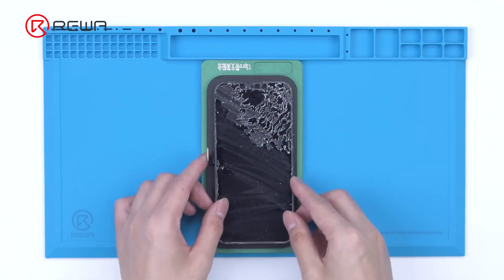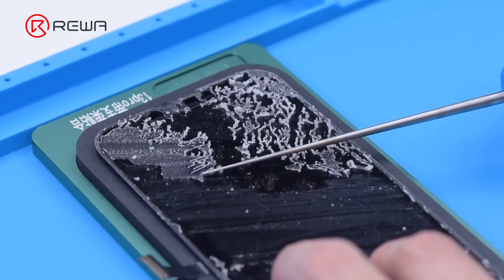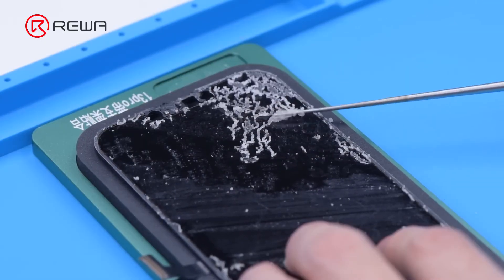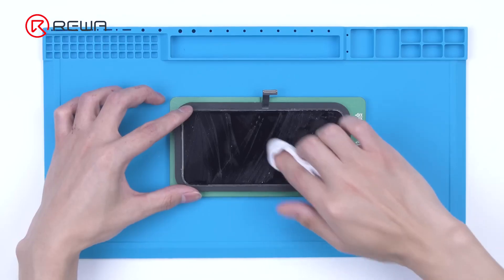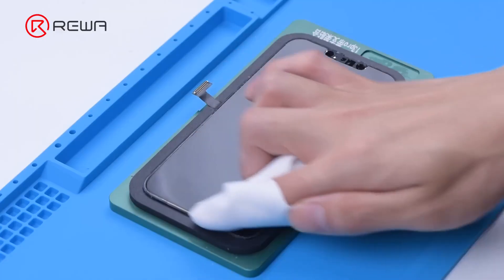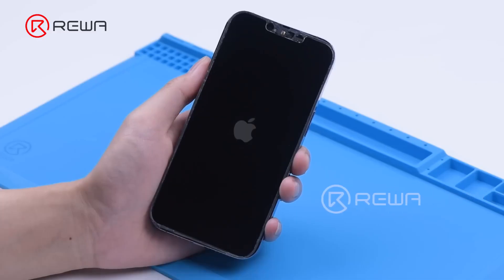After the front glass is removed, we attach the OLED to the laminating mold. Remove the OCA adhesive with an electric glue removing tool. Clear away residue OCA adhesive with N-hexane. Install the OLED.